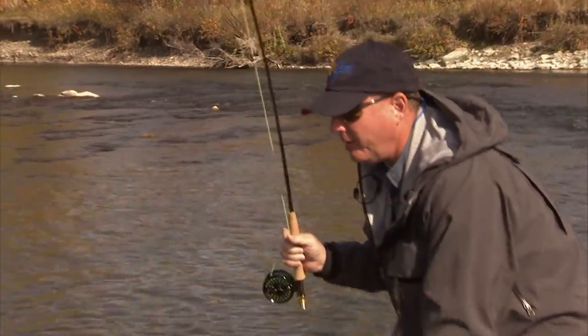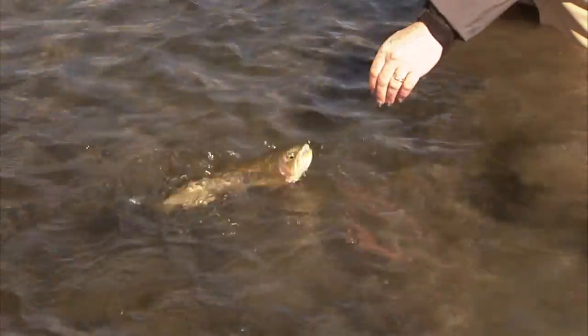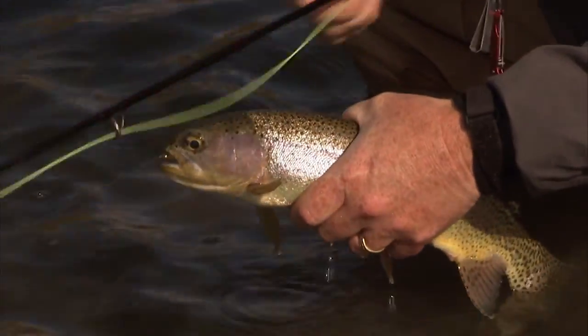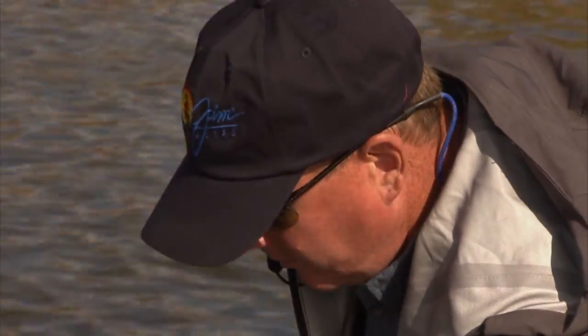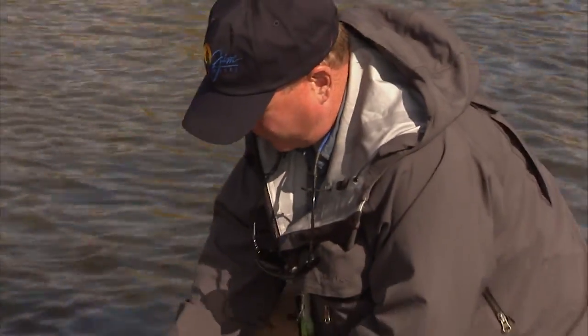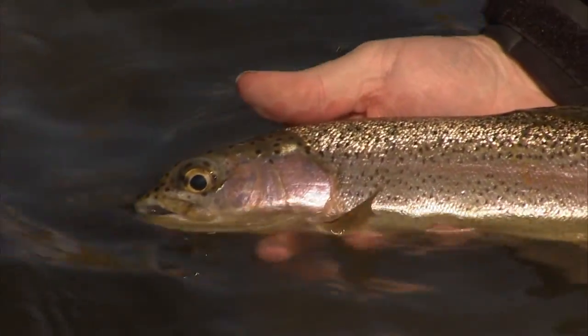Unbelievable river, first class — one of Alberta's jewels. Beautiful, beautiful Crow's Nest River rainbow. I'm just going to hold them gently and admire them, let them get a good breath of water, and we'll let them go.